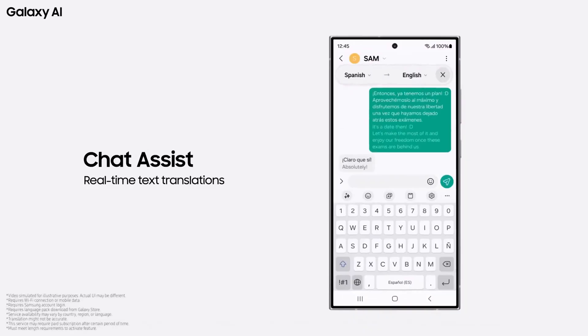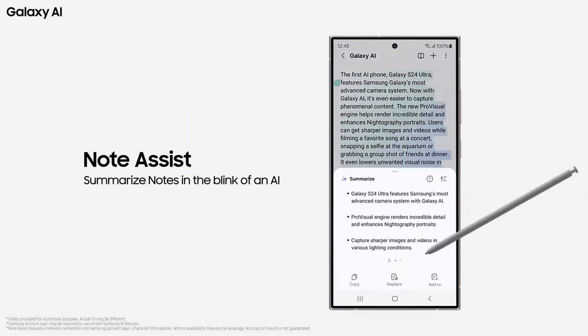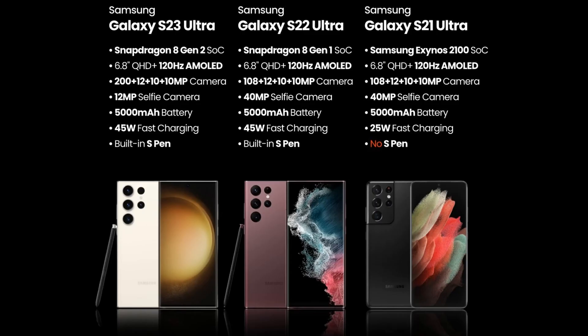Features available on all Galaxy Ultra phones include: IP68 rating, 5G, 120Hz HDR10+ AMOLED display, stereo speakers, ultrasonic under-display fingerprint scanner, NFC, 8K video recording, USB Type-C 3.2, PD3 wired and 15W wireless charging support, and Samsung DeX. All models also featured glass front and back.